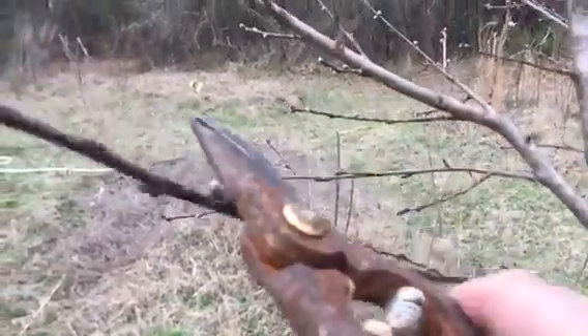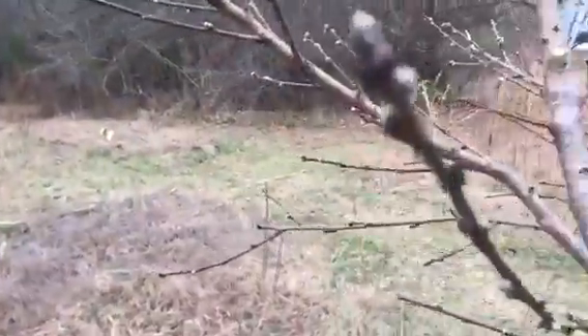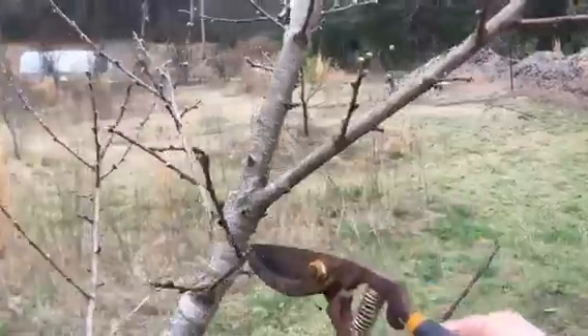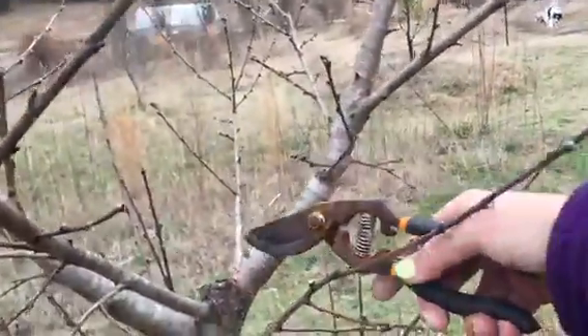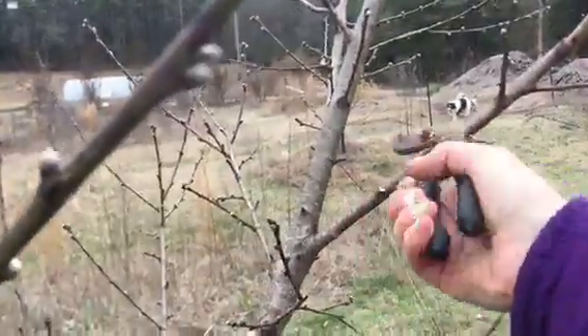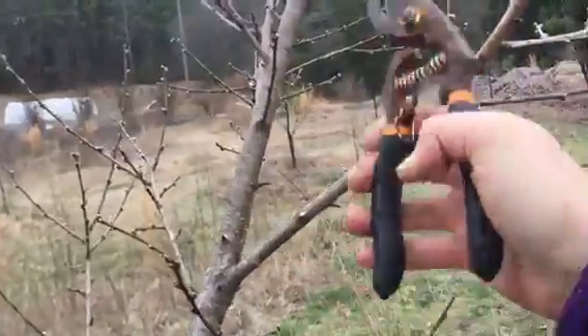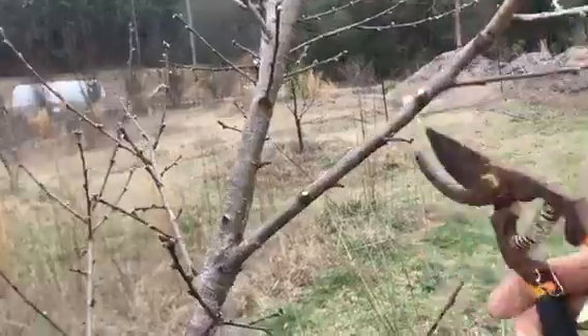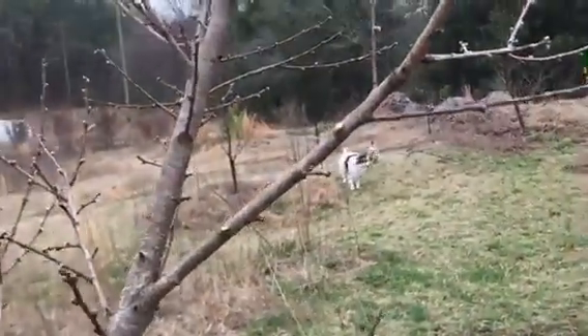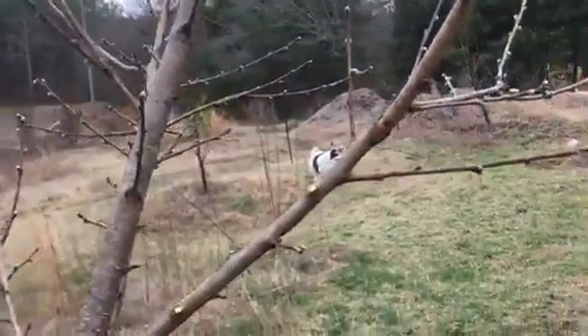This branch is perfectly fine — it is inside the bowl format. However, a lot of these secondary branches are going to end up going inward or crossing over another branch, and that's not what we want.